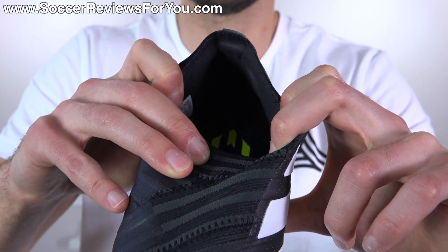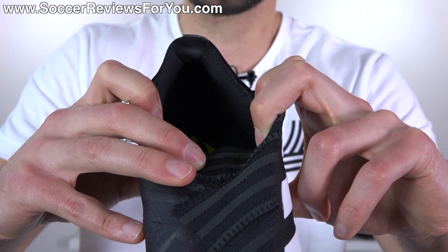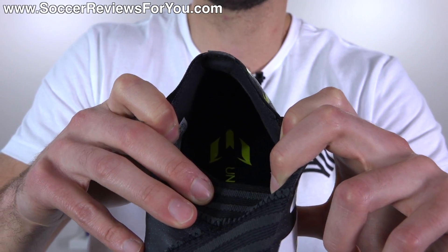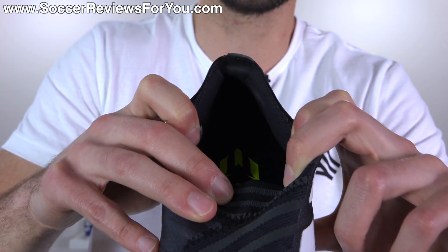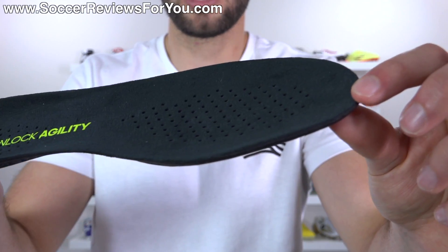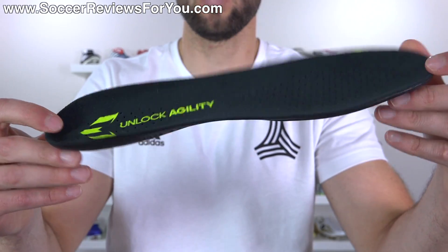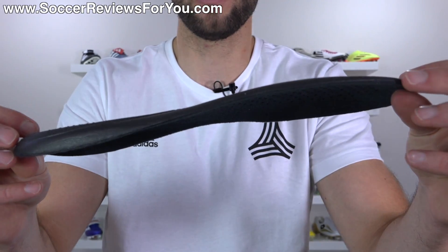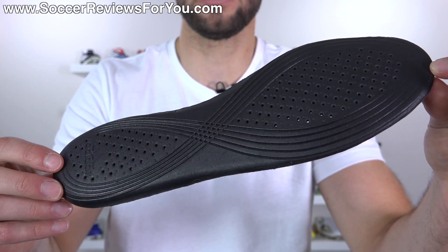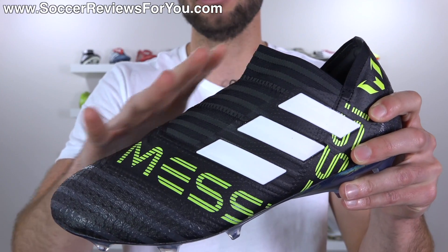The inside of the heel area is nicely padded and lined in a super soft, very smooth material — it's kind of like a synthetic suede, almost like a clarino. Really nice against your heel with no major issues with slippage, although because of the laceless system heel slippage can occur upon more intense movements. The insole is fully removable; it features a really soft synthetic suede lining on top with perforations through the forefoot and heel area — basically a single layer of black foam, the standard Adidas insole you'll find in all their top-end boots.